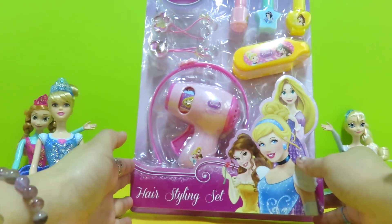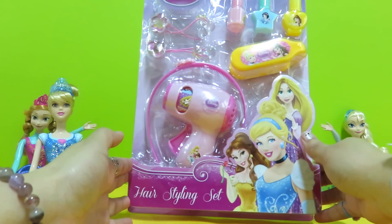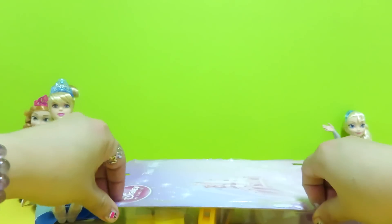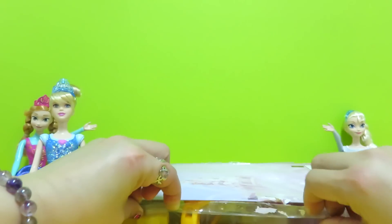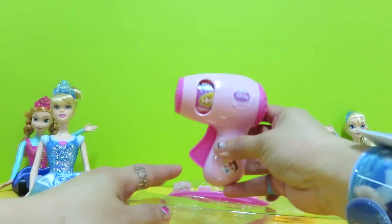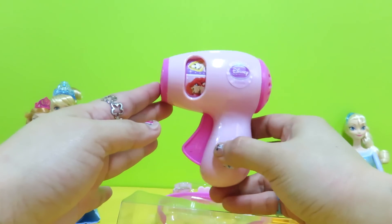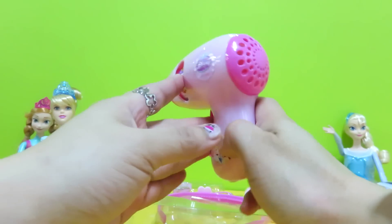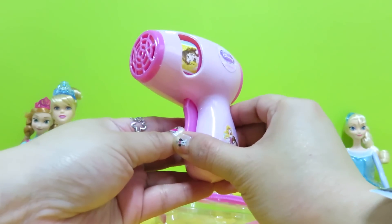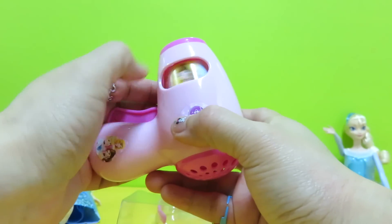The second box of toys we have for today is a hair styling set from Disney princess. Let's unbox it to see what we have inside. Oh, see what we got here — there is a hair dryer!